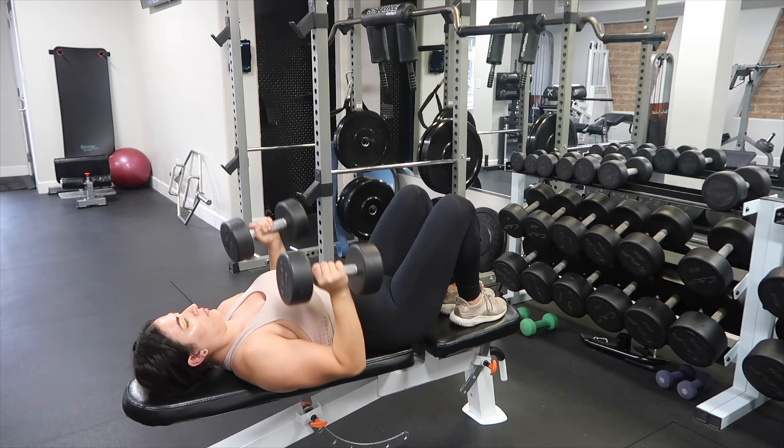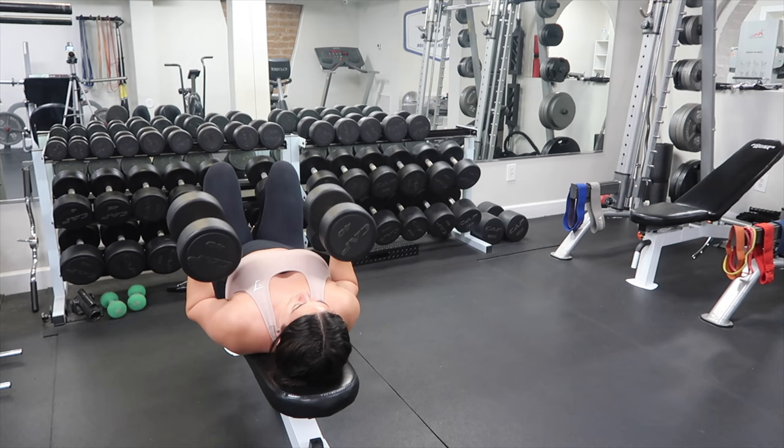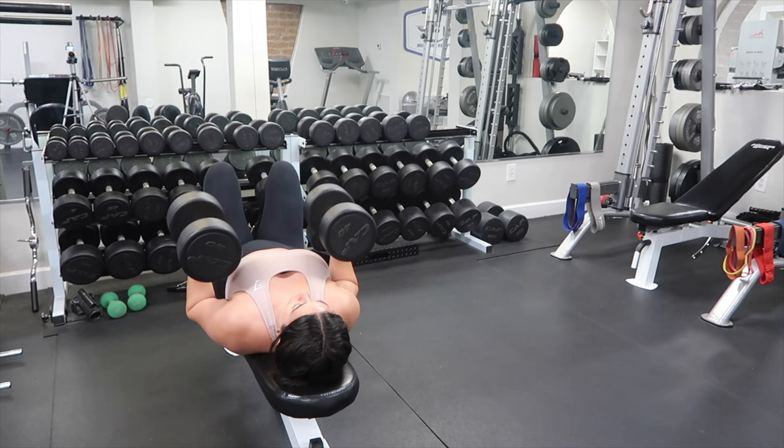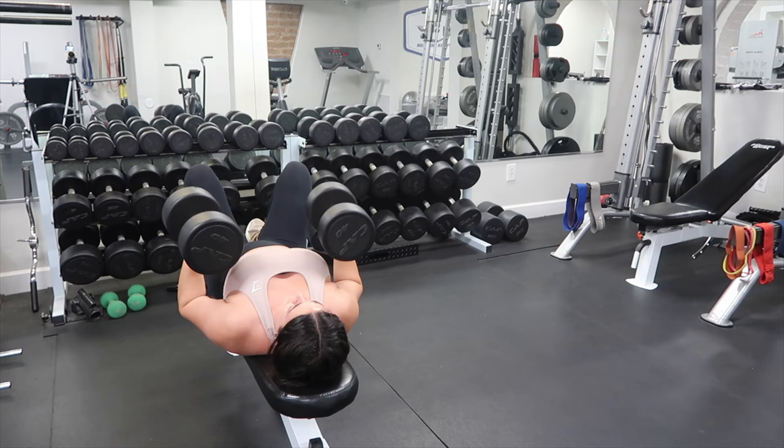Your legs can be up or down. Keep your core nice and tight, exhale as you push up. I need my knees up more because I'm lifting heavier — I use my knees for leverage to get my dumbbells up, but also if you have lower back issues it's generally more comfortable. Make sure you're keeping those arms as close in as possible, bringing them down right to your chest and pushing back up, but never resting them on your chest.